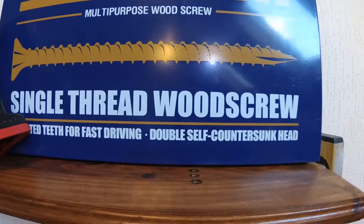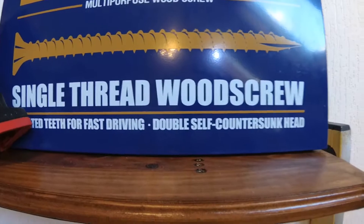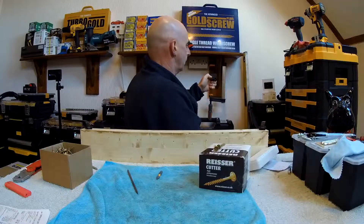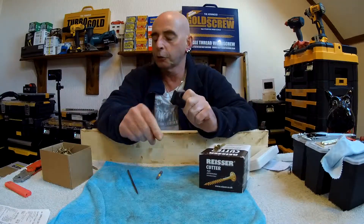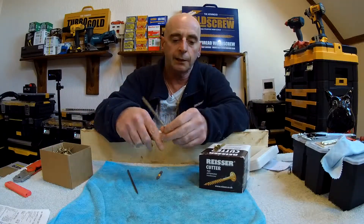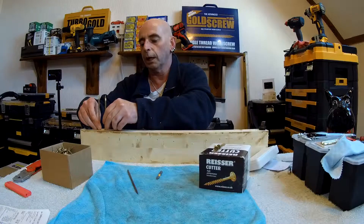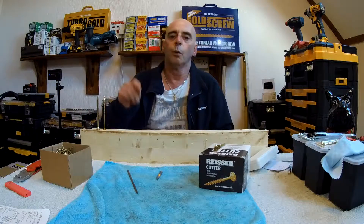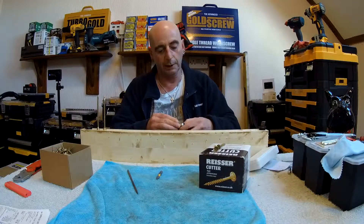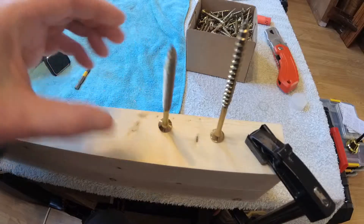For the people who don't know, I'll show you here with two screws. This is a Turbo Two screw and this is a Reisser Cutter screw. I'll show you the slight differences on the actual heads of them and point out why they're just called double countersink and what the ribs are actually for.